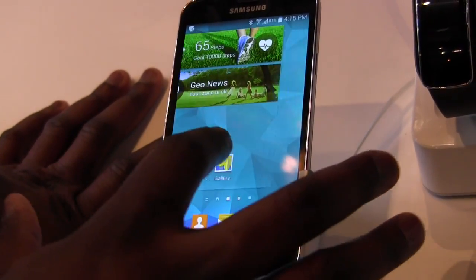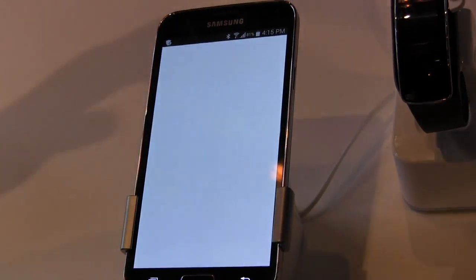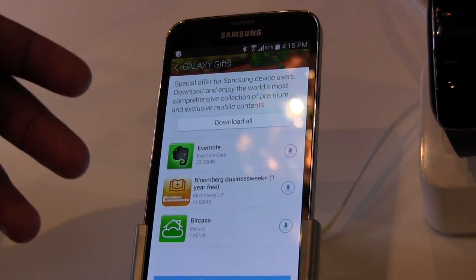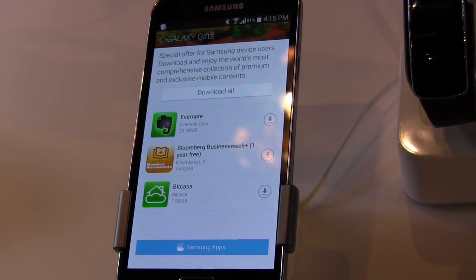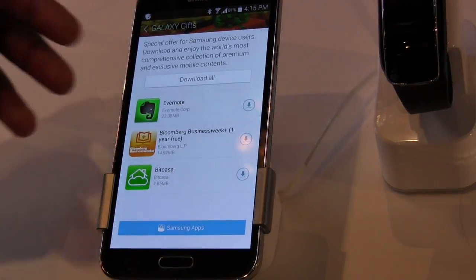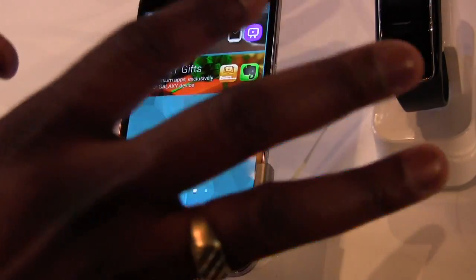A couple of other things I forgot to mention: Samsung Gifts, which kind of threw me by surprise. Basically these are applications that you use and you get rewarded with them — things like PayPal, Evernote, and BitCast. You can select from the Samsung store and get gifts, coupons and things. Samsung is trying to encourage you to use more applications from their ecosystem.